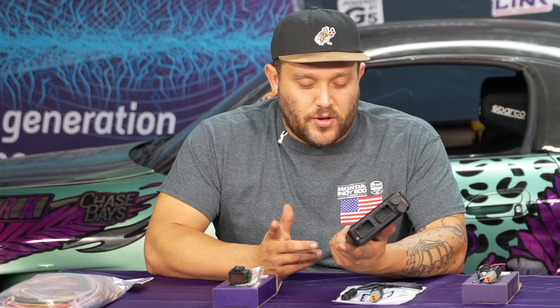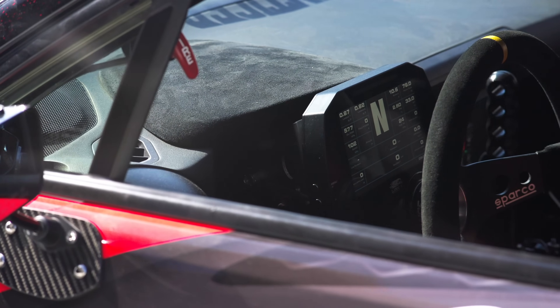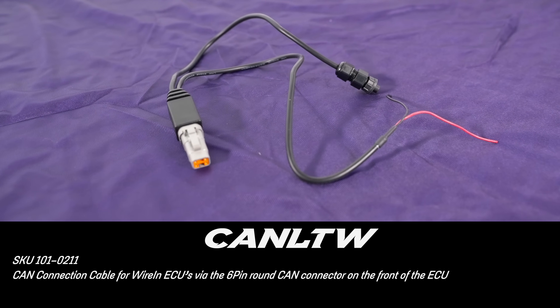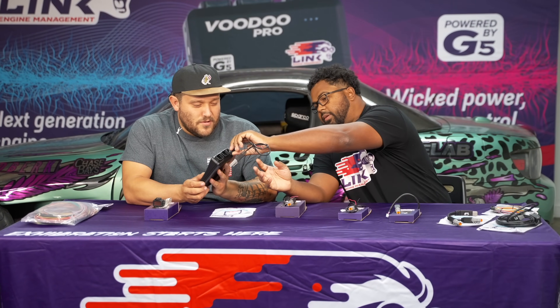Now that I've figured out how to hook this up to my engine, I'm thinking about getting one of your guys' dashes. How do I hook a dash up to the ECU? Well, you've got a few different options for that. For starters, we can go with the six-pin cable. That's going to convert it over to a DTM 4 connection, so that'll make it really easy for you. So that just plugs in here? Yep, it just plugs right in there. Very easy. And you can just wire up your power and ground and your CAN wires as well.